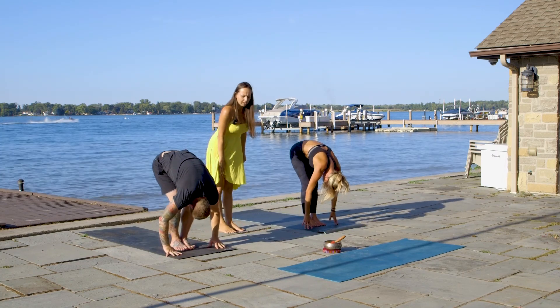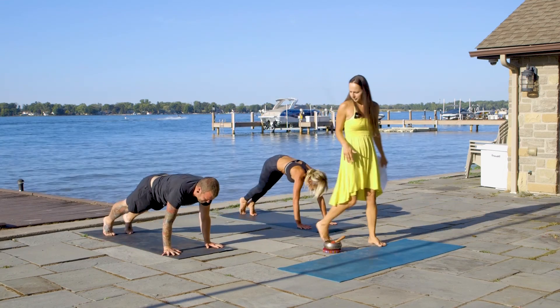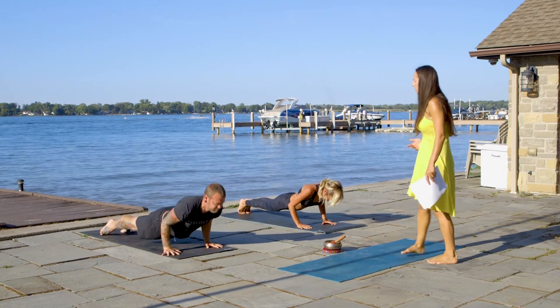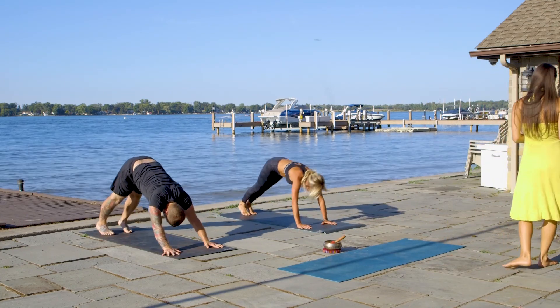Inhale, flat back. Exhale, chaturanga dandasana. Inhale, up dog. Exhale, downward facing dog.